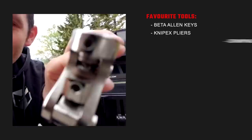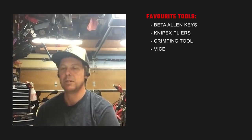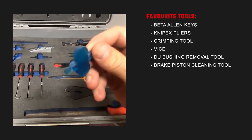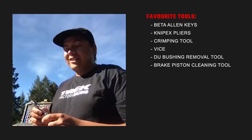Everyone's got their own personal paper thing. I'm a big allen key guy. Nipx pliers. A crimp for the end of the cables. Having a vise that's very precise is important. My little DU removing tool to get my bushes out. It's a 3D printed brake piston cleaner tool. Beta allen wrenches — I have a full set, everything from 8 down to 12. Pretty much don't go anywhere without them.